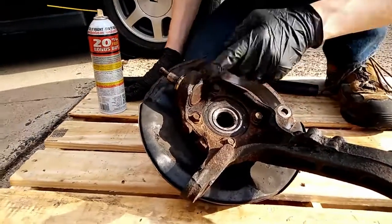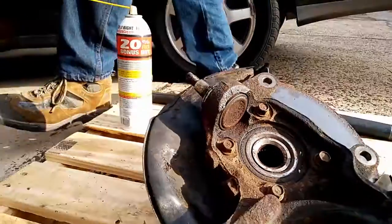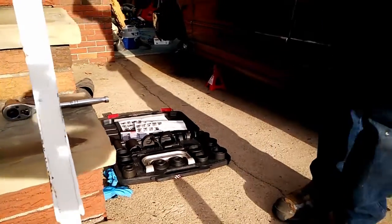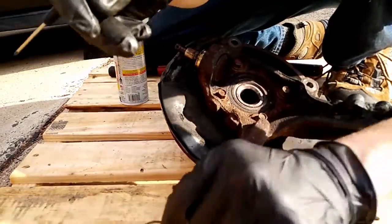If you've tried to replace the lower ball joints on your 1997 5th generation Honda Accord, you've found that it's very difficult. You may have rented a kit from an auto parts store, which cannot help you remove the lower ball joint because there's no place to put the top removal tube.